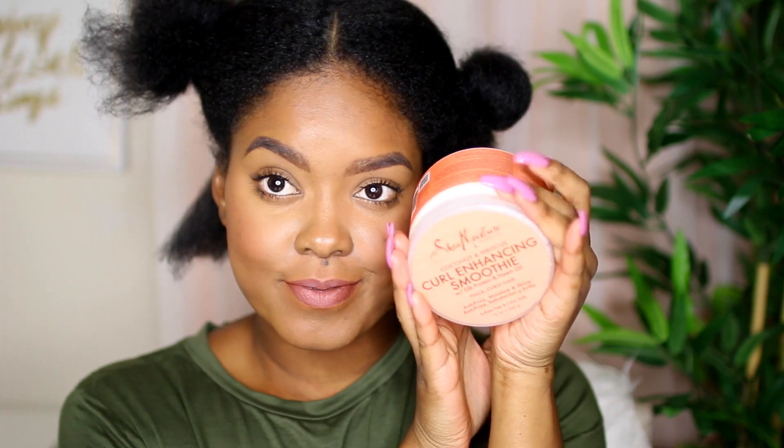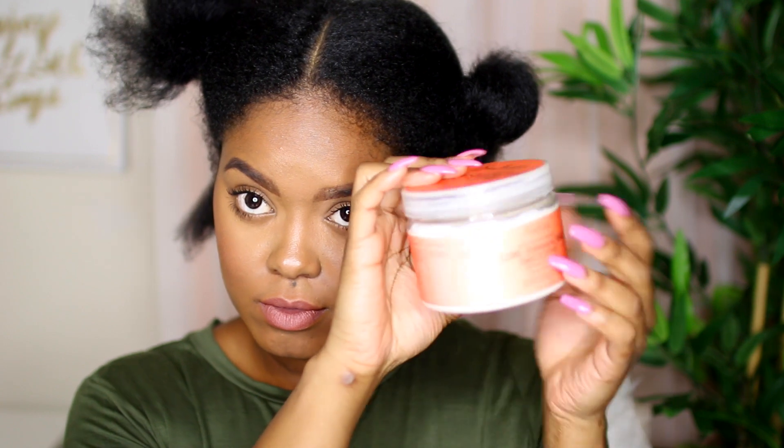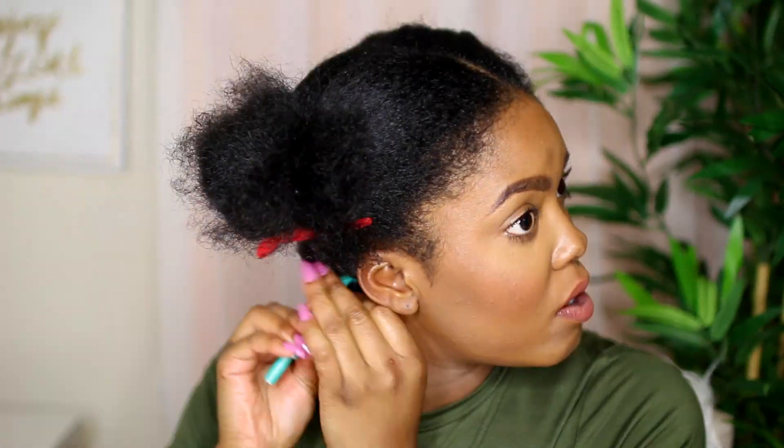For products, I'm using the Shea Moisture curl enhancing smoothie — my all-time favorite product, you guys already know — and a little bit of the Jane Carter Solutions Complex for Replenish and Repair oil. It's a nice oil that works great with the Shea Moisture curl enhancing smoothie, so I'm going to be mixing those two together.